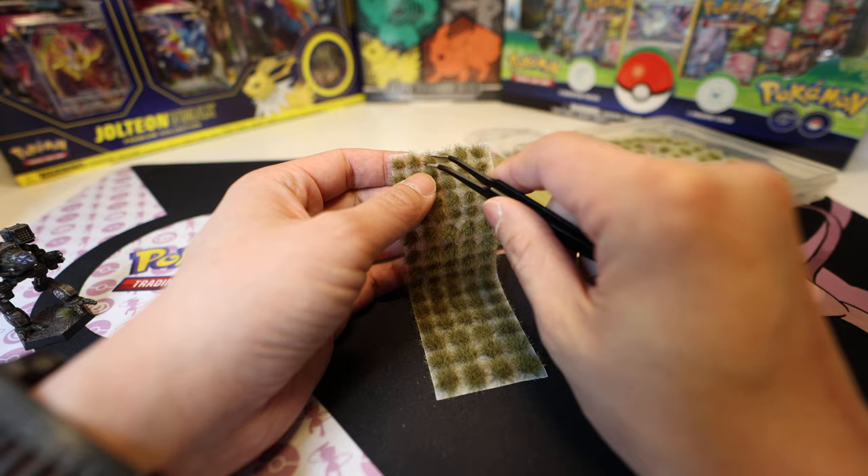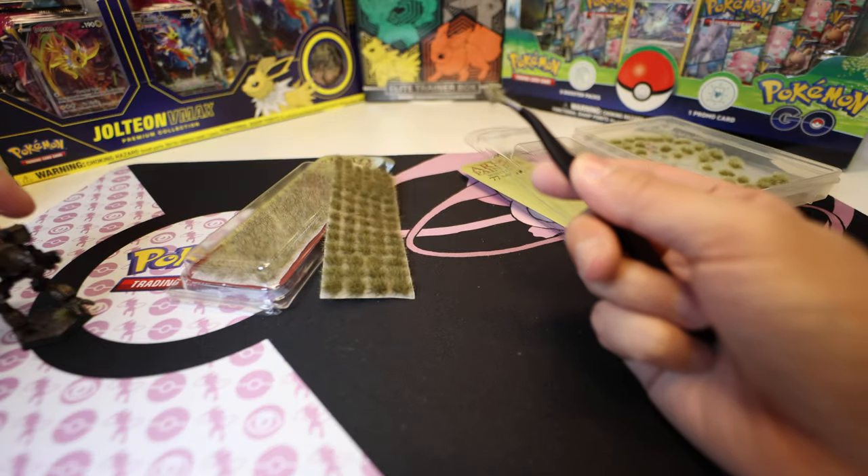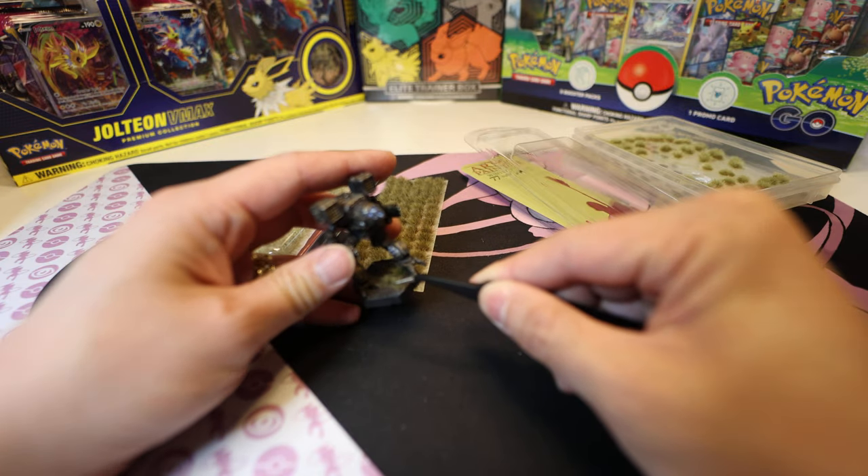Because this is a BattleMech, I'm going to want to go for one of the smaller ones and see how it looks on this base.